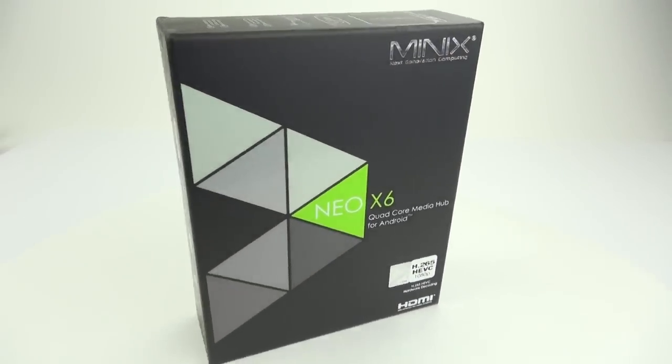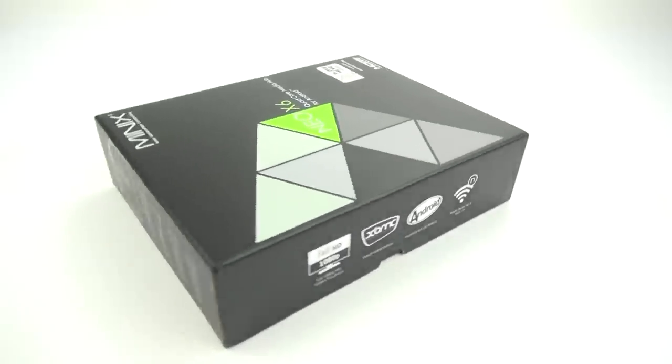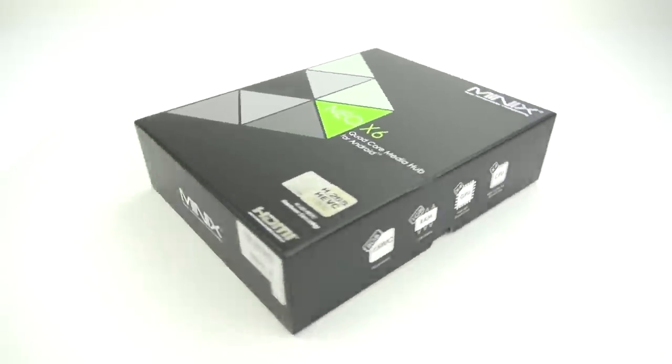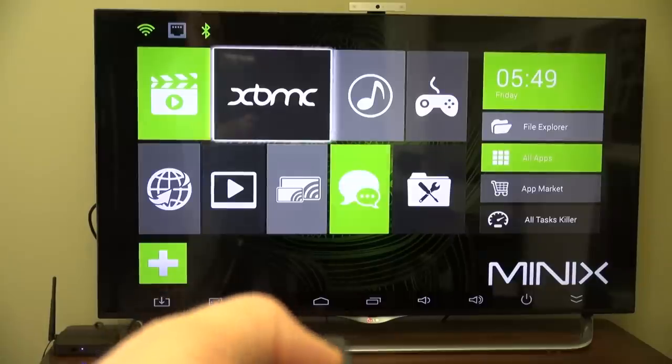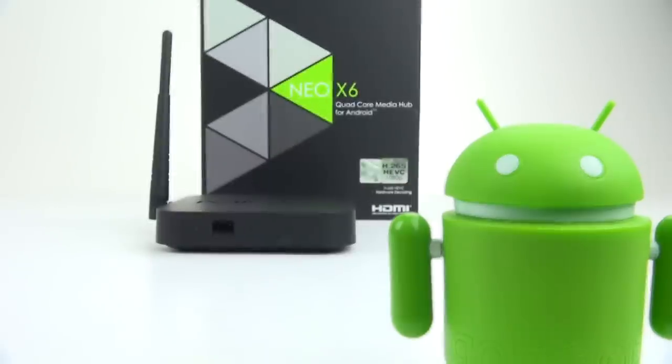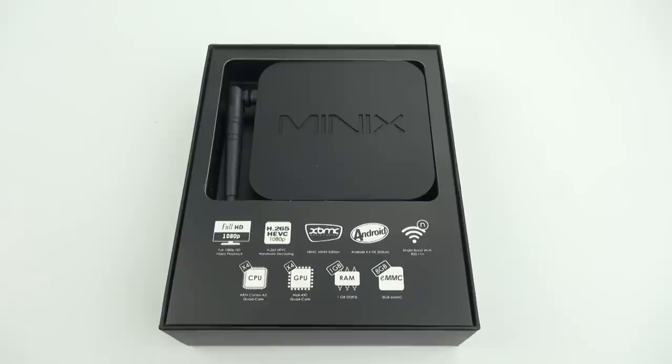Rivers here with some cool tech, and today we're going to take a look at the Minix Neo X6 Android mini PC. This is a media player that you hook up to your big screen TV and allows you to run Android on your TV and install apps for media and entertainment.